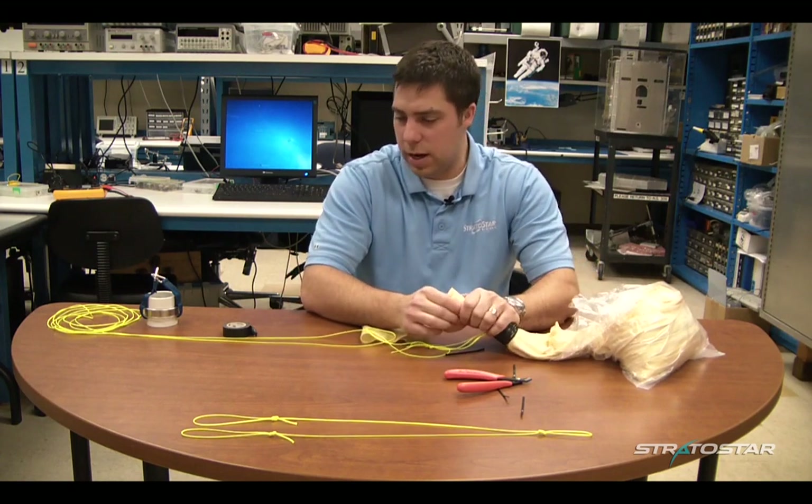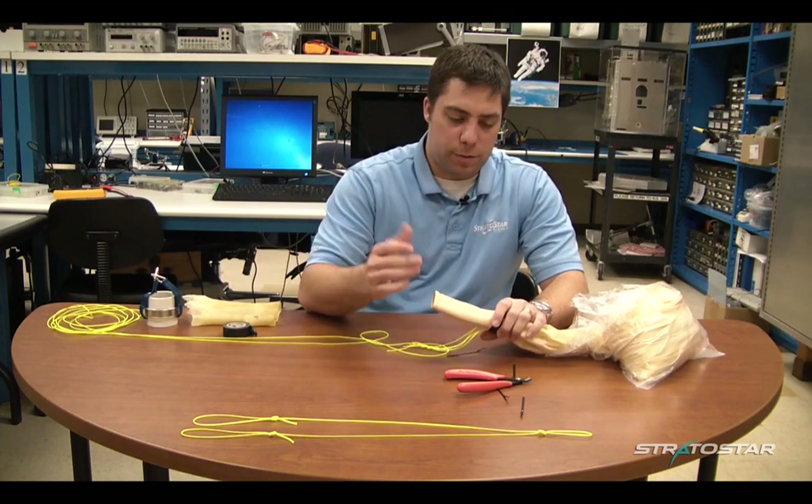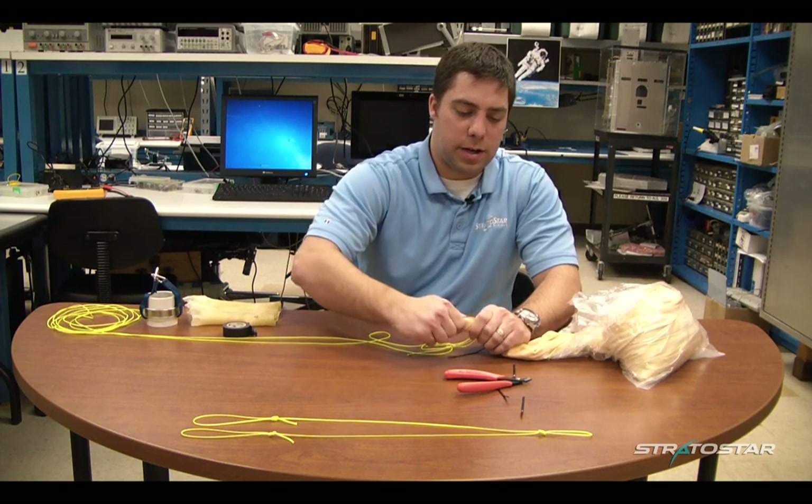Once we get outside, all you're going to need to do is fill up your balloon, then you just twist this neck after you have all your helium in, zip it off, and you're ready to fly. Thanks for watching today. Good luck with all your launches and we hope to hear from you soon.